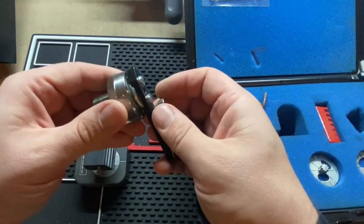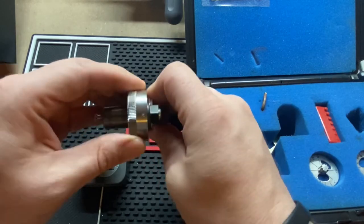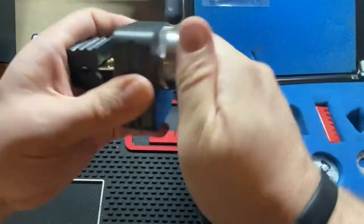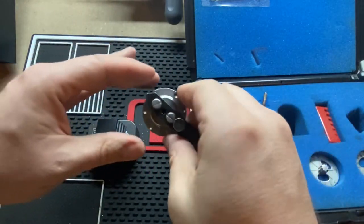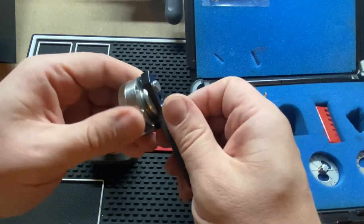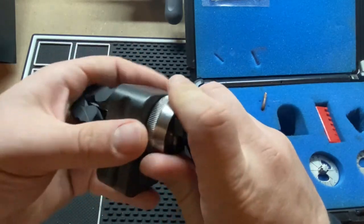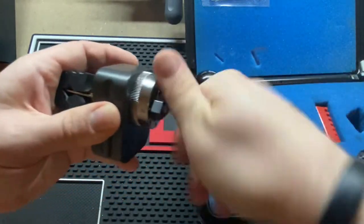We'll back our screw out and dial it all the way down to three. Last one is a two — bring it a little bit off. And then rotate. All right, very good, very nice.